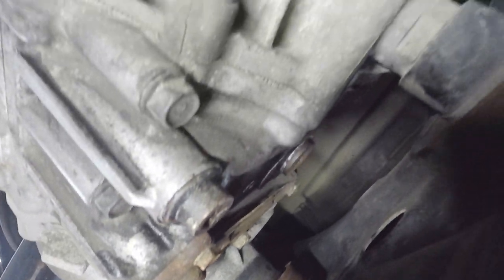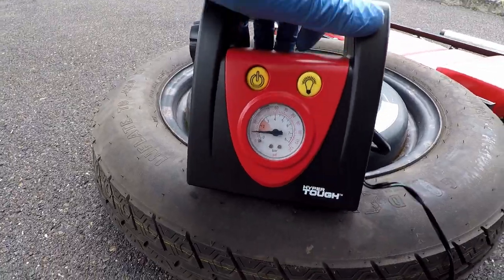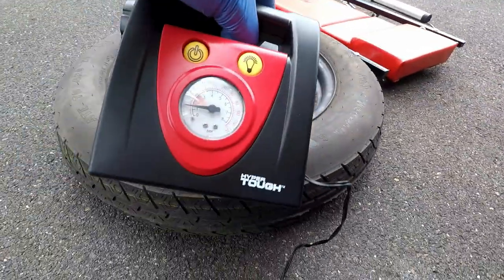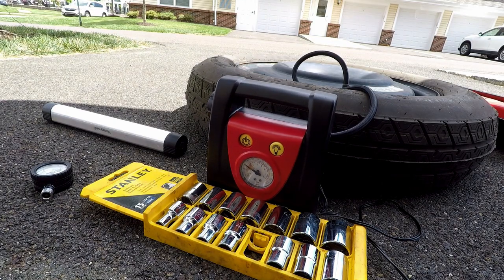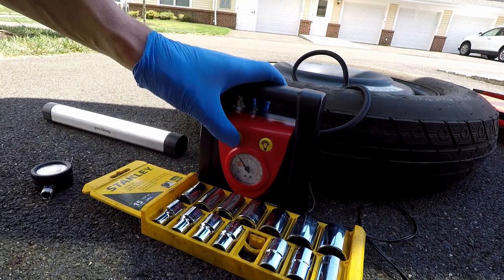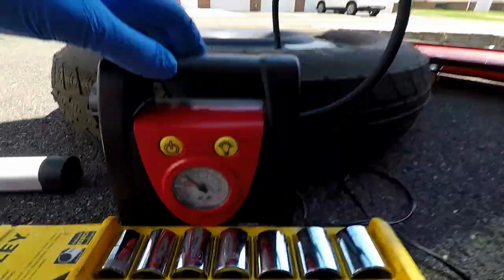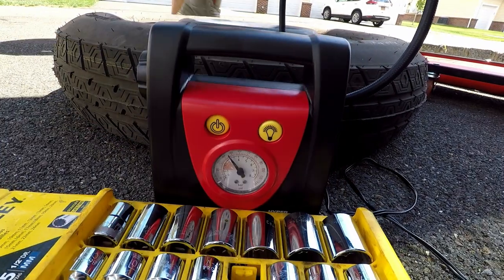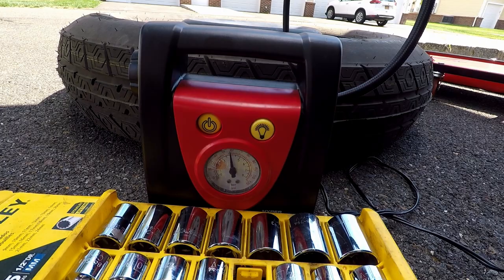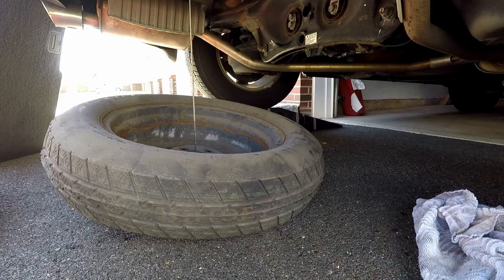With the differential fluid changed and both bolts tightened, I can replace the spare tire. But before I do that, it is a good idea to check the spare tire for inflation and add air if needed. Mine is low, so I am inflating it to 60 psi as is written on the spare itself. I suspend the tire back on the cable of the hoist mechanism and wind it back up with the drill I rigged up earlier.